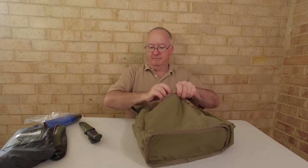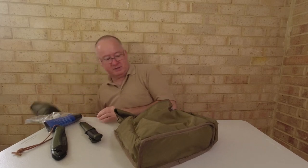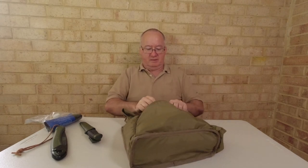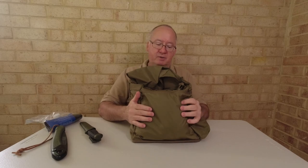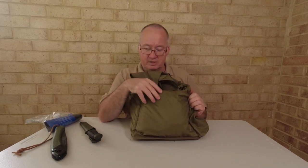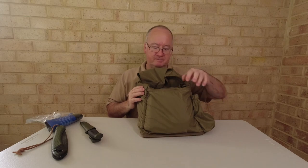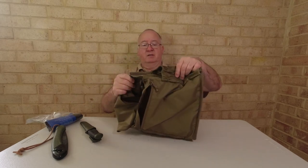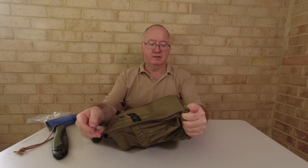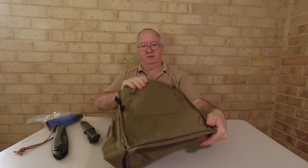To show you the size of this pocket — the tarp goes in there, and let's get the poncho in as well. The mini tarp and the poncho all fit in that one pocket. Putting too much in there will take up space inside the main bag, but it gives you an idea of the size. The stitching is nice all the way round with a reinforcement hem on the bottom, and the whole haversack bag is fully lined.